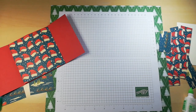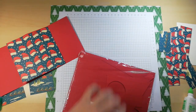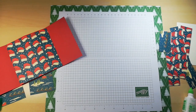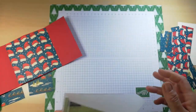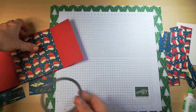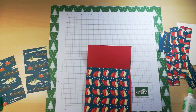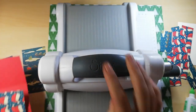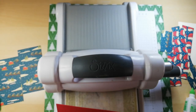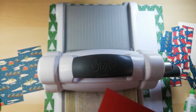I'll get the Big Shot out. I need the Stitch Shape Framelit dies — I'm using the largest one. Because this is a magnetic plate, unfortunately you can't buy that anymore. I want to position my circle in the middle of the card, with equal border top and bottom. Once it's cut, there's no going back.